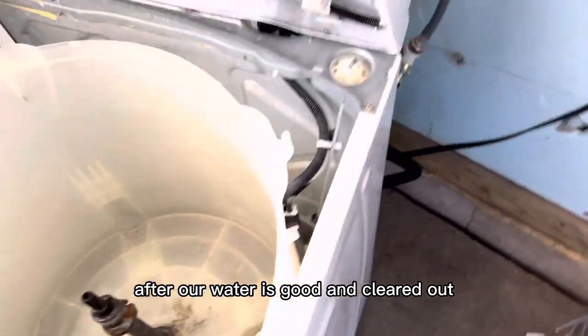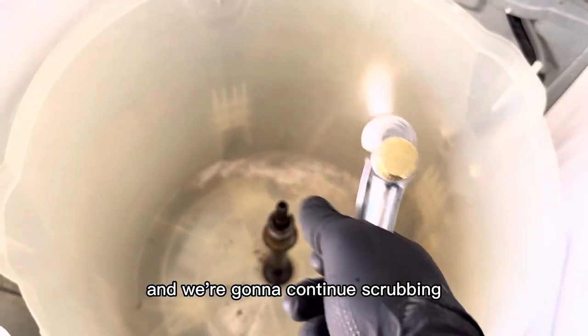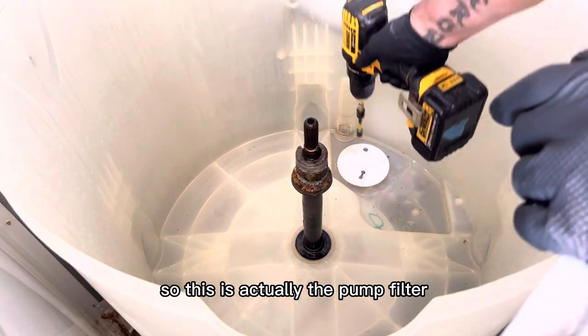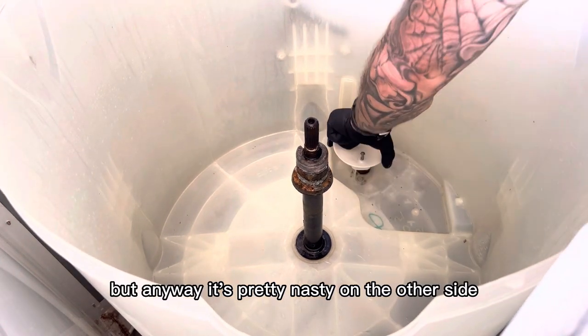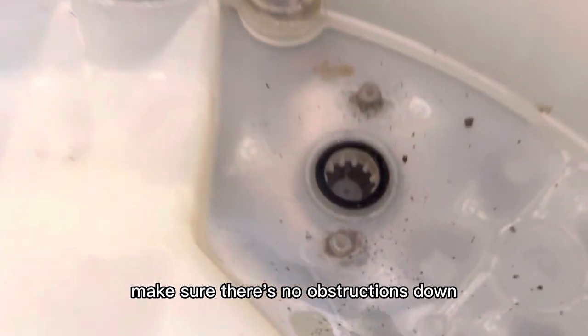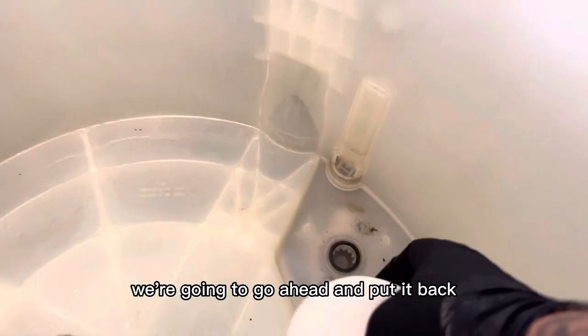After our water is cleared out, we're going to go to the front and start again so we can stop the pump and continue scrubbing and spraying some more. This is actually the pump filter — that's what they call it, it's not really a filter — but it's pretty nasty on the other side. We're going to clean it off and make sure there are no obstructions down inside the pump since we broke loose all that build-up and debris.